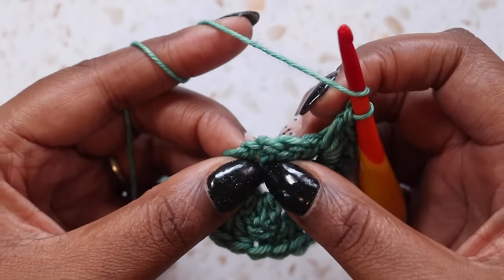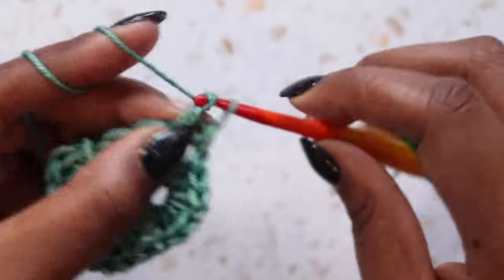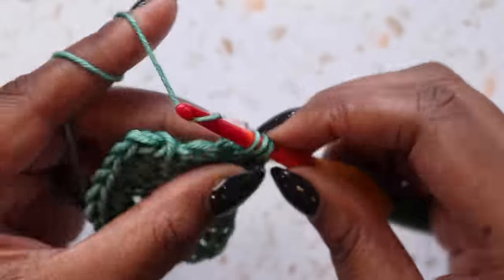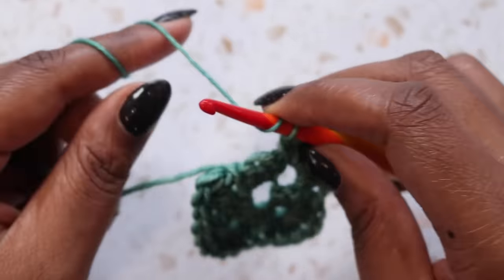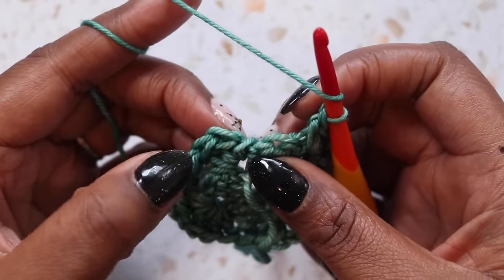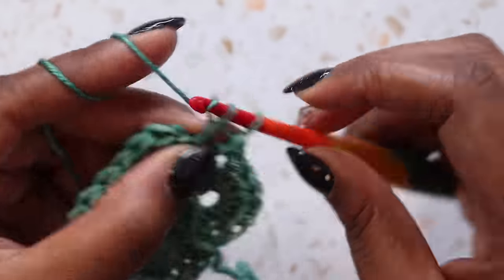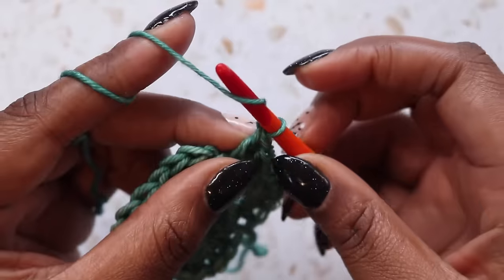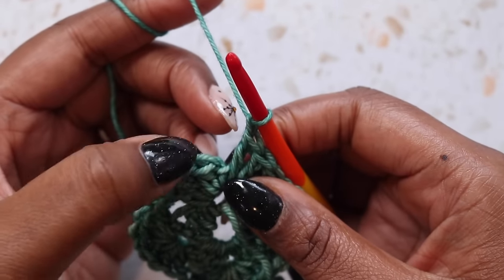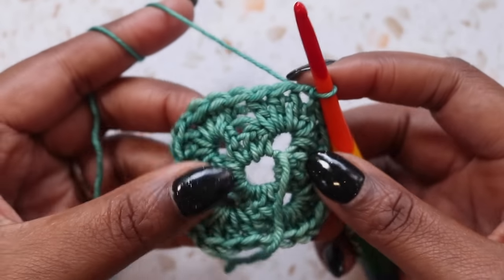Next corner — skipping these three double crochet, go into the corner — that gets three double crochet, chain one, three more double crochet. I'm going to move that tail out of the way because now I can work my last corner. We already have three double crochet in that corner, so we need to place three more, then chain one. We'll need to find the top of this first double crochet. There's the post of the stitch and here are the top two loops. I'm going to insert my hook under those two loops, yarn over, and pull through for a slip stitch. So that's round two complete.